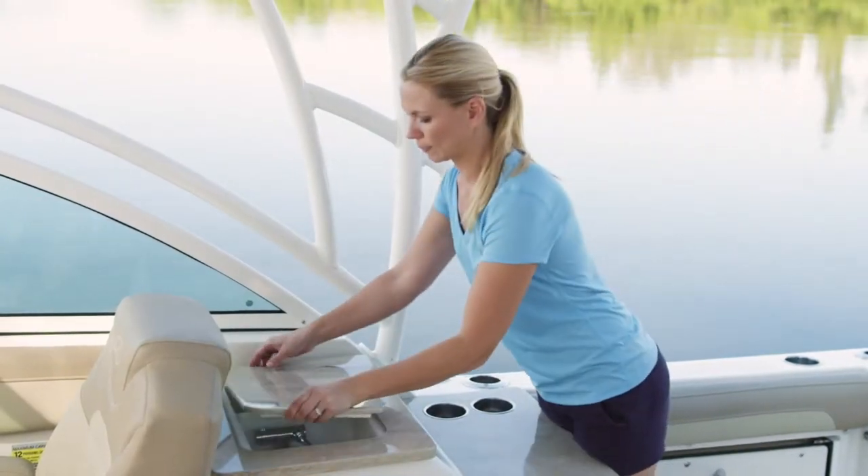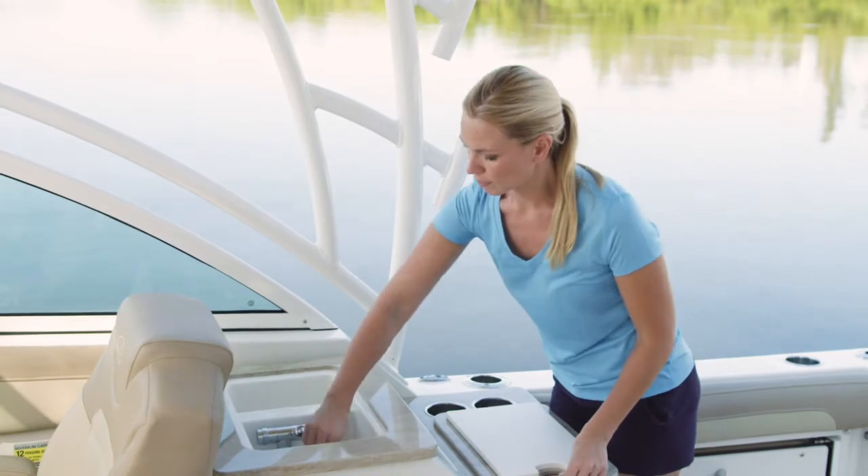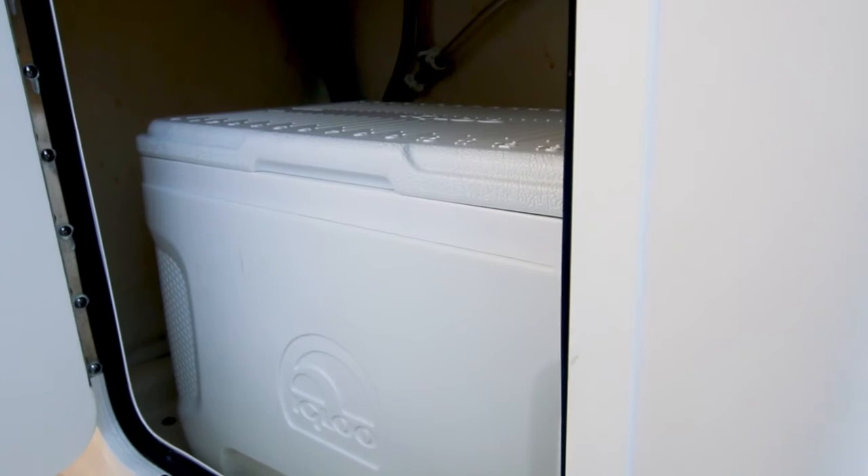The optional cockpit galley features Corian countertops with a freshwater sink, soap dispenser, and cutting board. You'll also notice plenty of storage space and a removable 25-quart cooler.